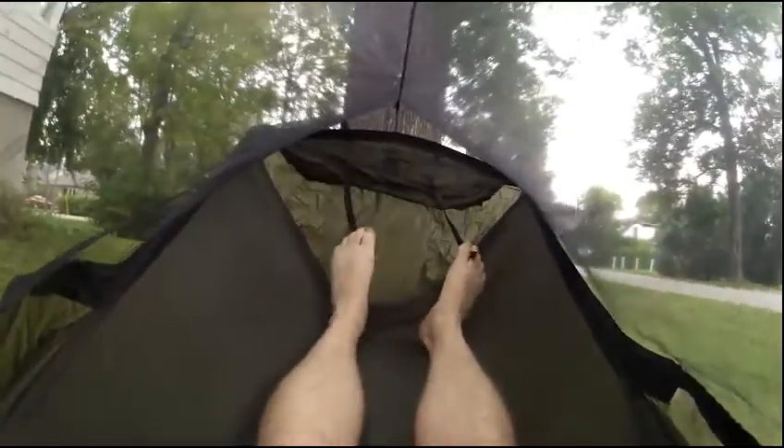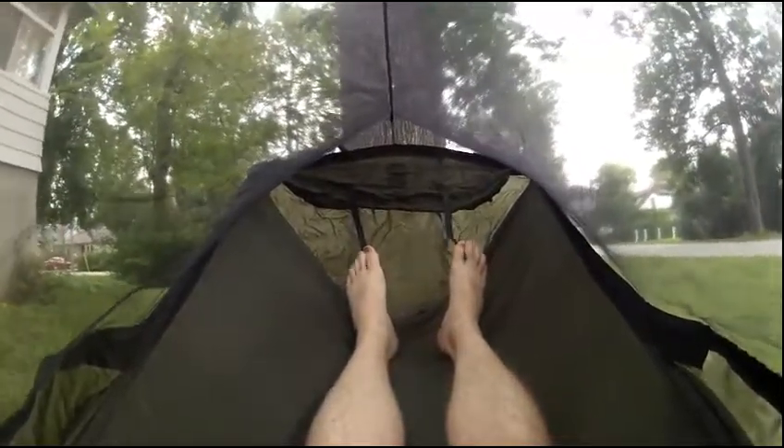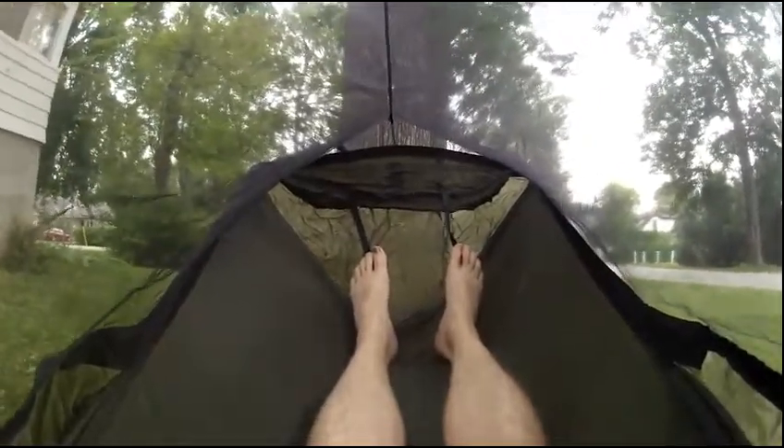This little bag down here at the end is for the bug net. It actually zips all up and sits inside that bag and ties around the other side, so you can completely remove it — like in wintertime when bugs aren't an issue. To be honest, it doesn't make much difference; the bug net is not really in your face at all.